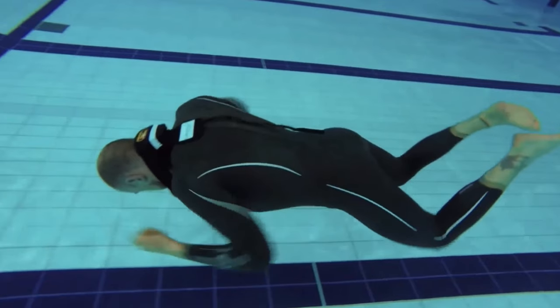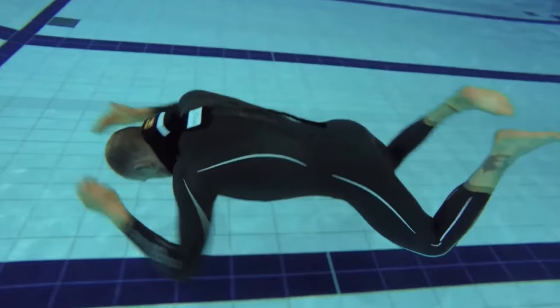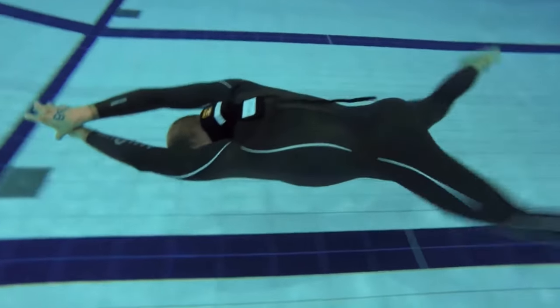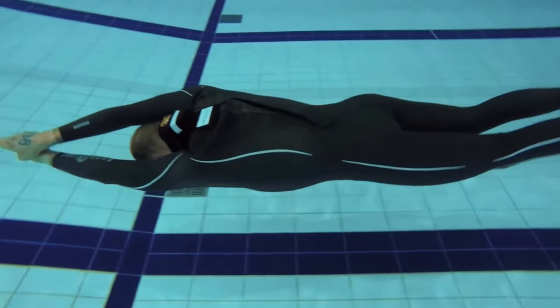On the sides of your face, palms are on the sides of your face. Now they're getting above the head and now you're bringing them together, stretching out one hand on top of the other.